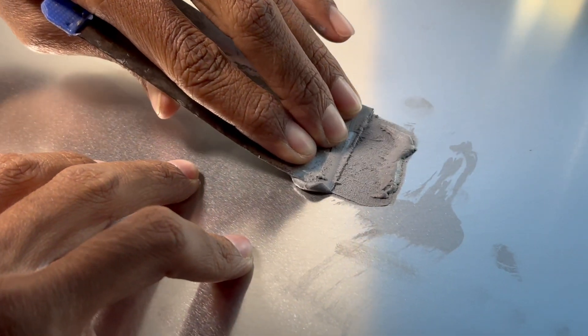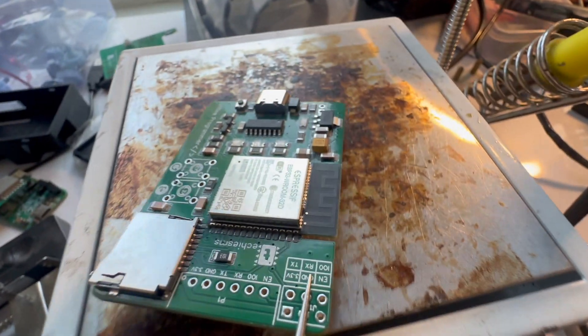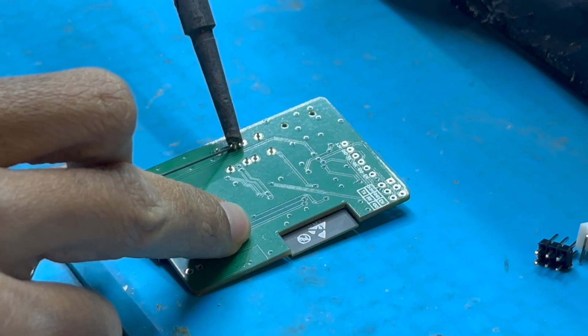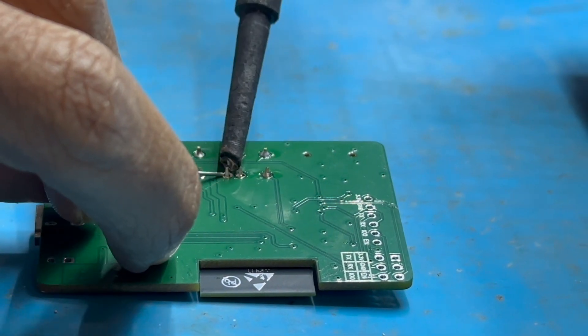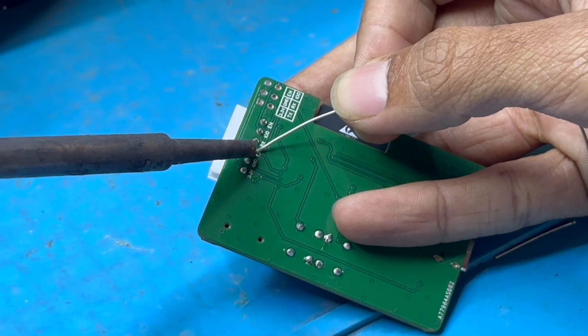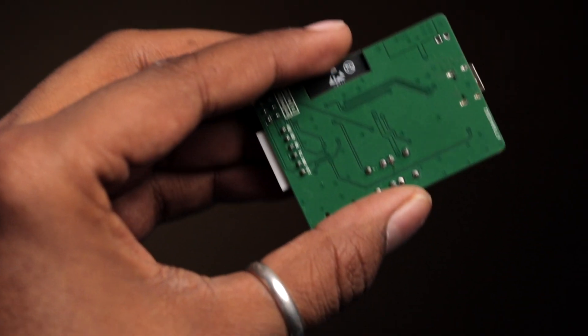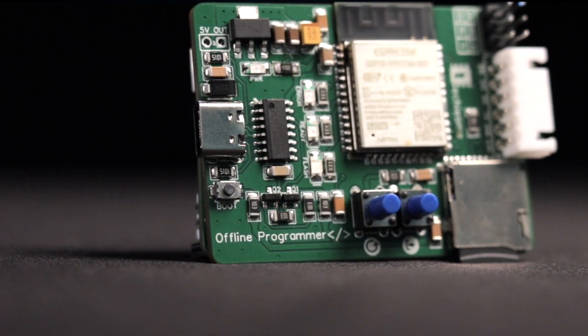After receiving the PCB, we placed all surface-mount components on it and put it on a heat bed to bake. After the SMT components were soldered, we soldered the through-hole components, and the final PCB looks neat and very compact. That completes the hardware part of the project. Now let me show you which code file we need to upload into our programmer to later program all the other ESP32 chipsets.